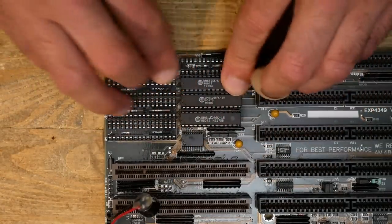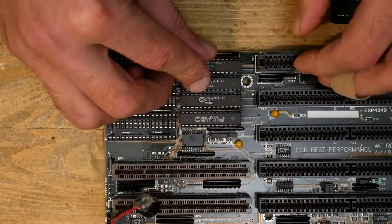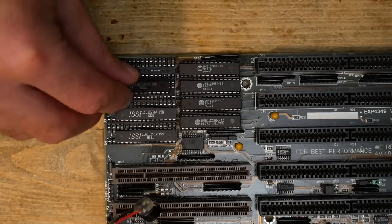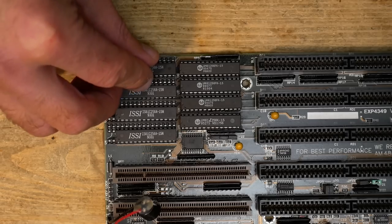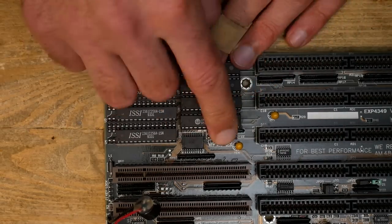So I decided to try faster SRAM ICs. The pre-installed chips were 20 nanoseconds and I had some 15 nanoseconds chips in my spares box, so I installed them. Unfortunately I had no eight equal ICs, so I had to use four 32K UMC and four 32K ISSI chips — all 15 nanoseconds and known as working. It's not good to mix ICs but it should be okay to see if something changes. That didn't change anything.